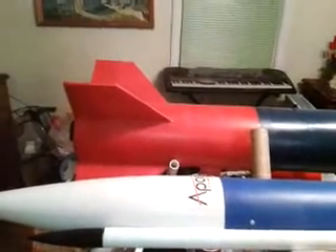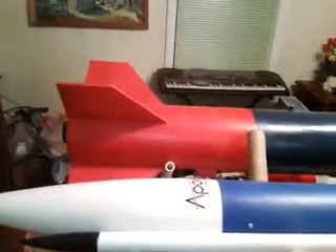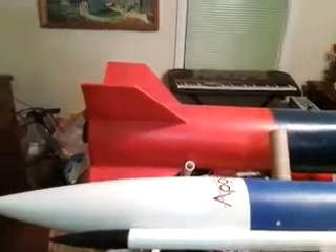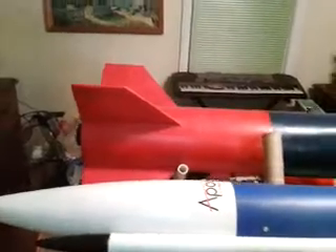Hey guys out there on YouTube. As you know, I'm certified in high-powered rocketry. We use ammonium perchlorate grains. This is one of my big rockets. I'm launching tomorrow, God willing.